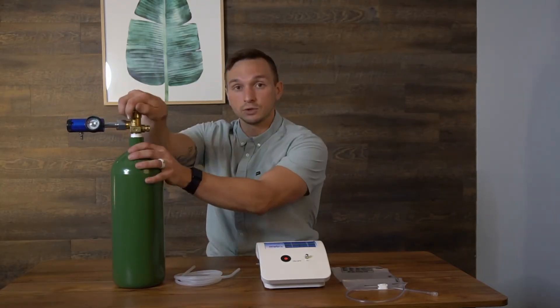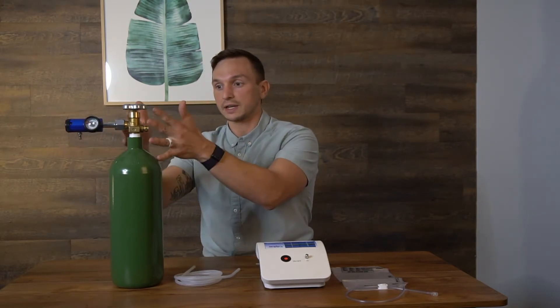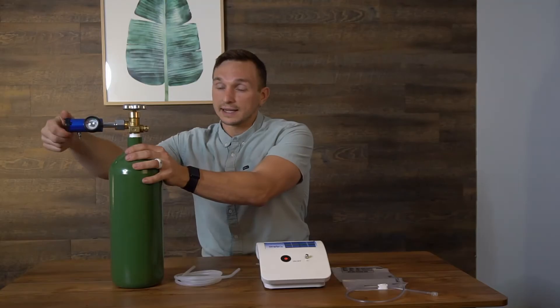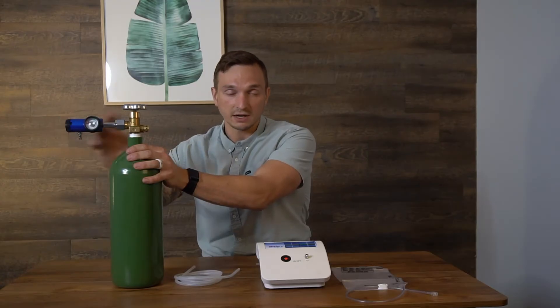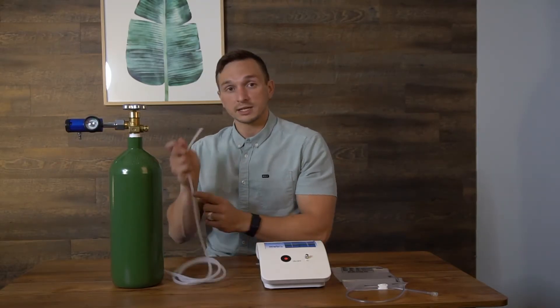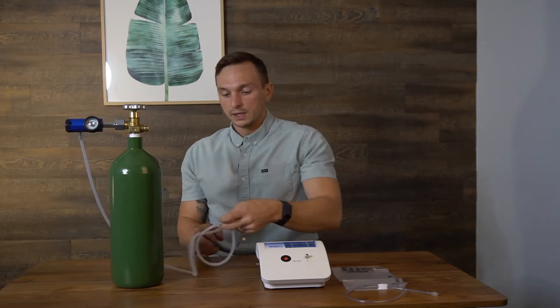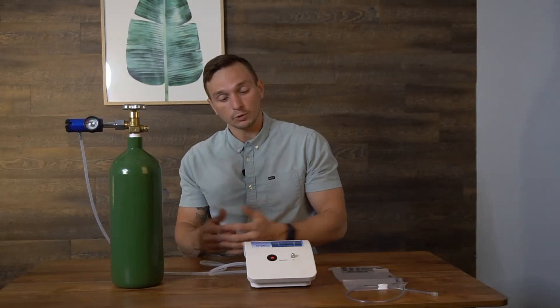There are two things you have to do to get oxygen out of this tank. First, open up the valve here — this allows the oxygen pressure to come in and pressurize the regulator. Now oxygen is flowing from the tank into the regulator, but no oxygen is coming out yet. You adjust the flow rate using the knob on the side of the regulator, which controls how fast the gas comes out. Then I'm going to connect the silicone tubing from the oxygen tank regulator to the O2 in port on the ozone generator. Now my oxygen tank is set up and I'm ready to make ozone.